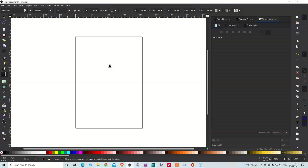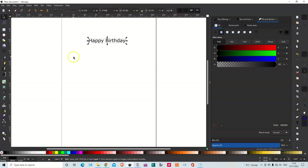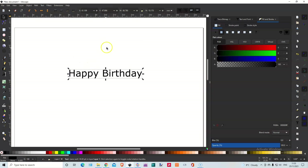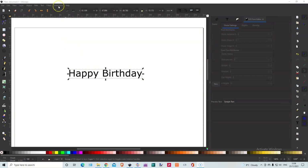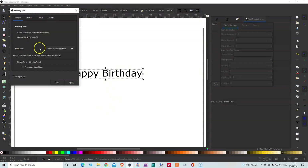For now, let me just use a very basic Happy Birthday example. We're going to go to Extensions, Text, Hershey Text, Font Face.